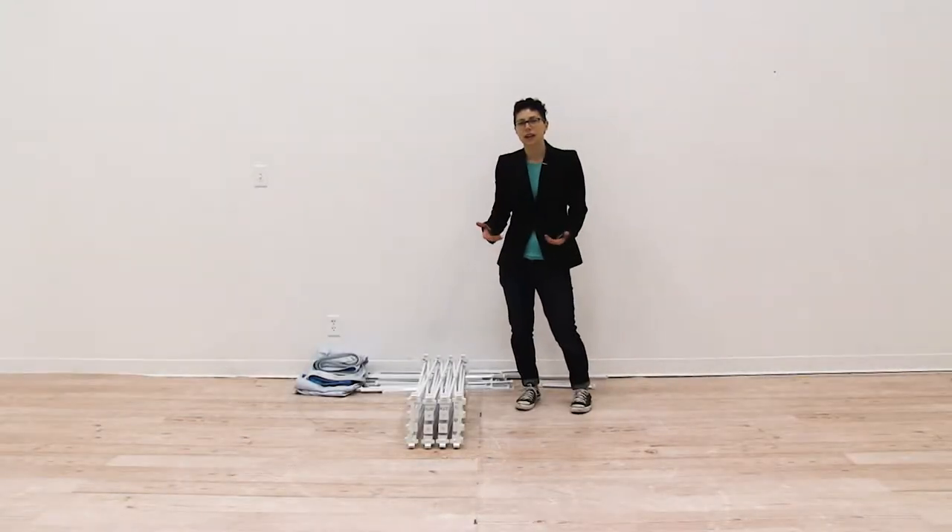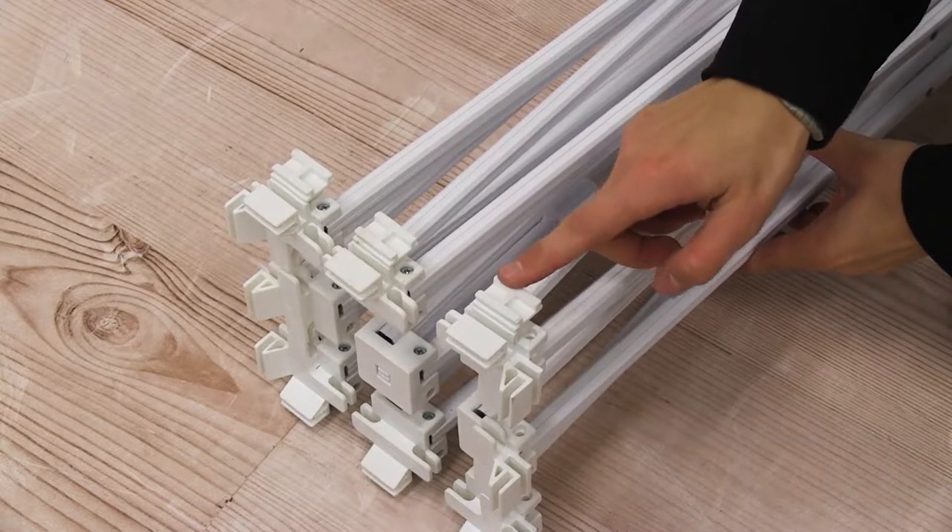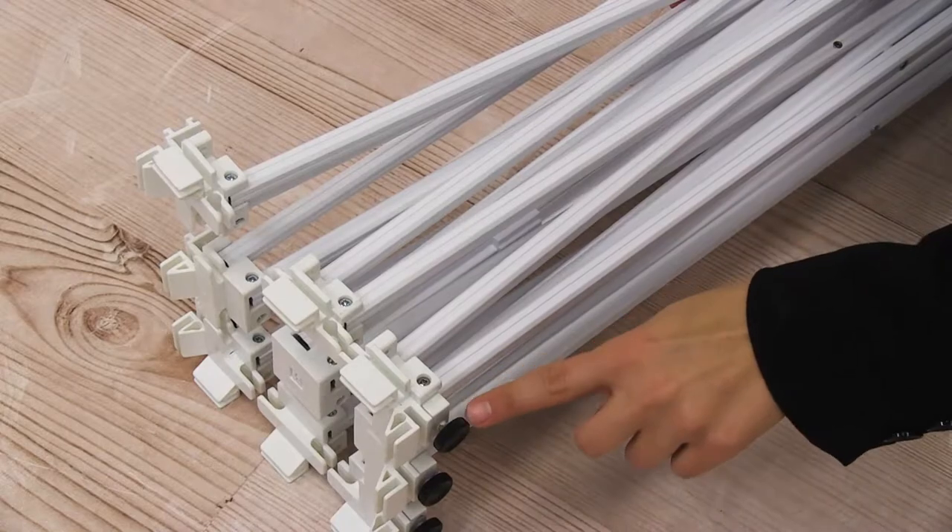First thing we're going to do is identify the top of our frame. The top of the frame has the light clips, and the bottom portion of the frame has the little black feet.